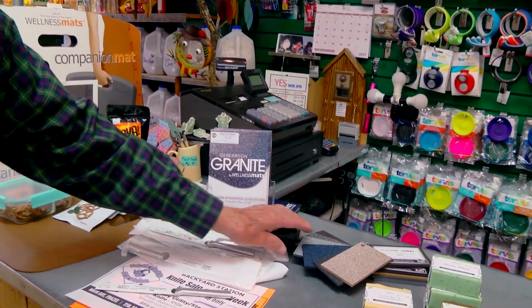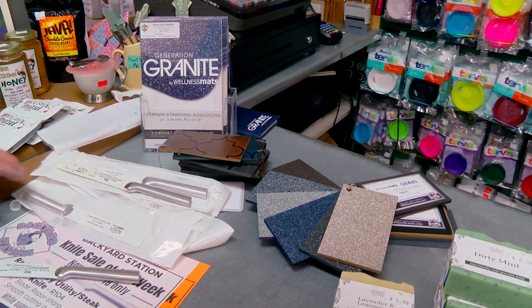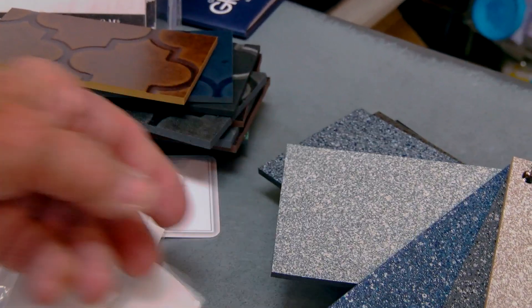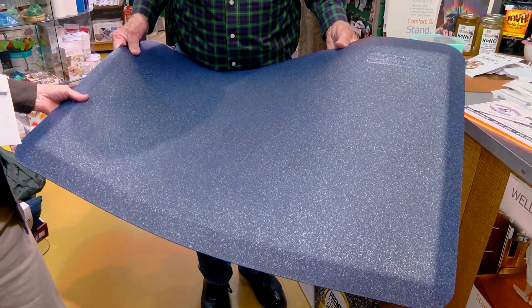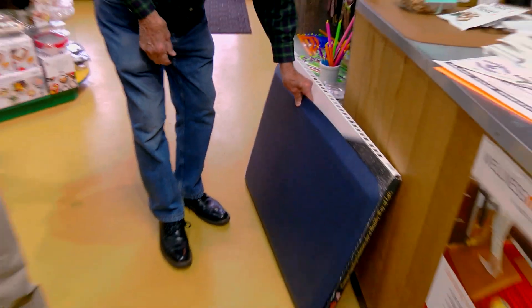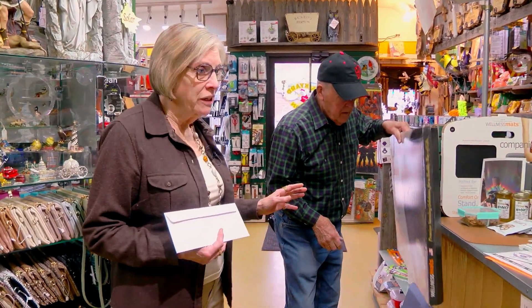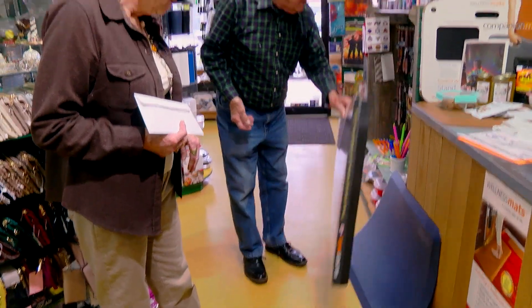Another thing before we get started — I just got a whole bunch of new stuff from Wellness Mats. We have a lot of different Wellness Mats. Right now, we have a deal where if you come in and you like one and we don't have it, we'll sell it to you at the price, I'll pay the freight and have it shipped right to your house, or to the store for pickup. Here's a nice blue granite one — we haven't had this blue before. A couple years ago I gave four of these for Christmas gifts for my adult kids. Made in the USA, and they loved them.